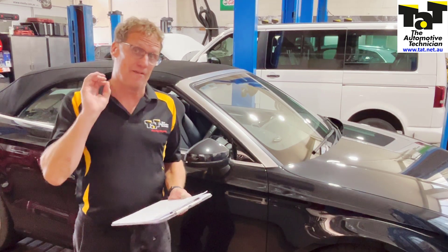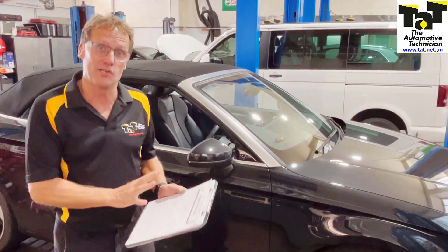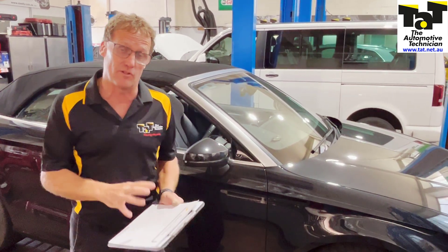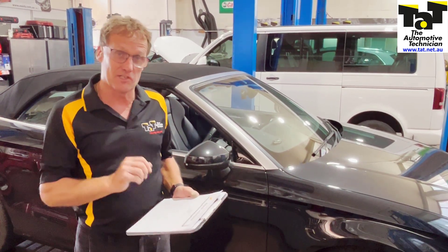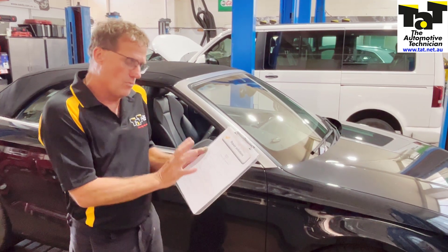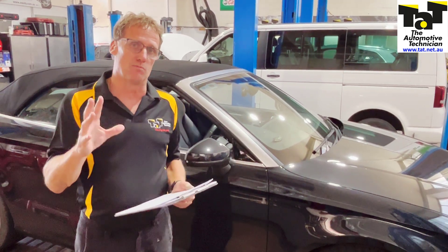This particular vehicle is in our workshop today for an ABS problem, so we've been researching possible faults that may occur. We've actually got a repair solution on our website for virtually the same model vehicle with an ABS problem. The problem with this particular one is the ABS module.